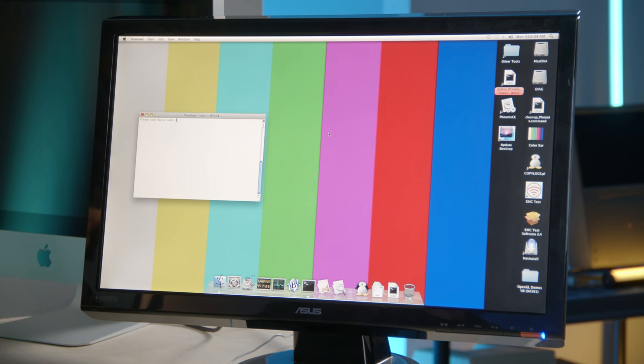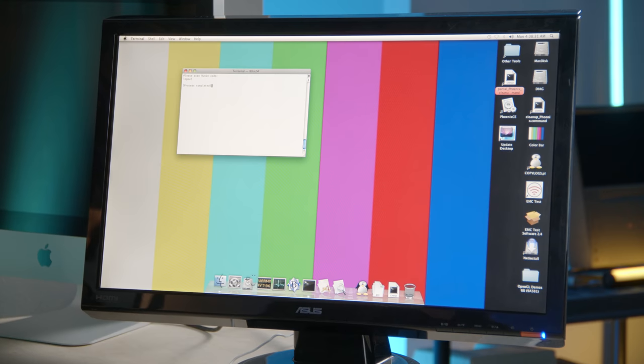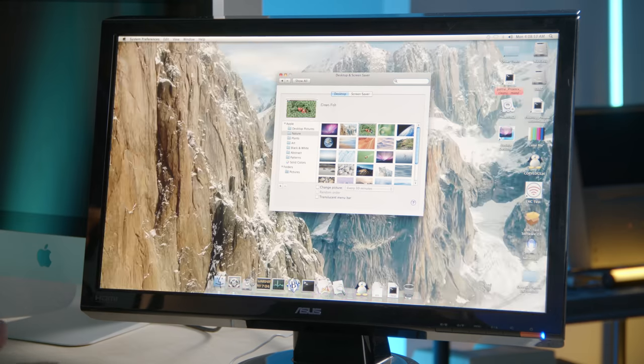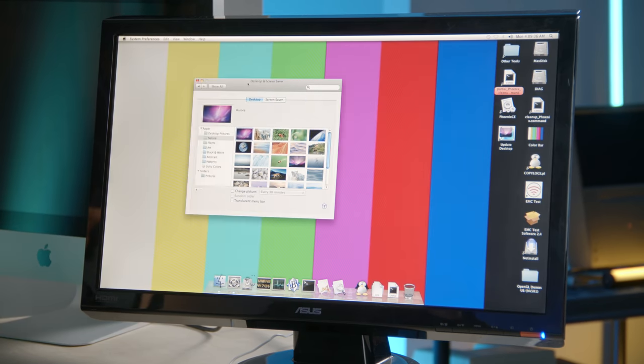When the system first starts up, the clock isn't set right, so we'll ignore that. We're greeted by a KSH terminal that says 'please scan run in code' — I'll just press Control-C and terminate that. You may notice we have these color bars, somewhat similar to SMPTE bars you see when testing televisions and calibrating for broadcast. When you choose the Snow Leopard Aurora wallpaper, it's actually linked up as this image to be the default, which is pretty cool. They probably use this for calibrating displays and making sure colors work.